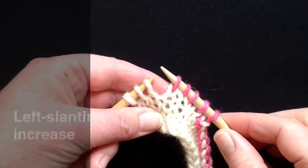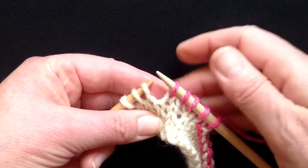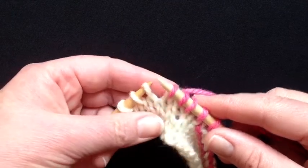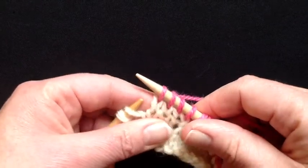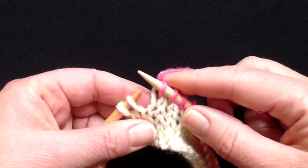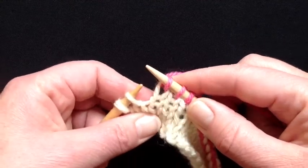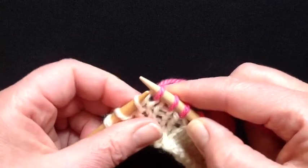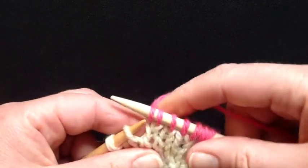Whilst we're looking at increases we might as well look at the partner to the right slanting increase — the left slanting increase. So if I wanted to make my left slanting increase two stitches away from the edge, or to the left of this stitch, first I knit the stitch or work it — it could be purled — and then I knit into the shoulder of the parent stitch of the one I just knitted. I can't knit in here because that's the one I just knitted; its mother is down here.